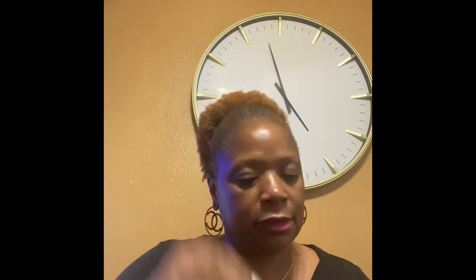This is the box that it comes in. And these are the contents — you get two tests in each box. You get the testing card, you get the swabs — two swabs. And you also get two of these, which are the vials. And you also get the instructions.